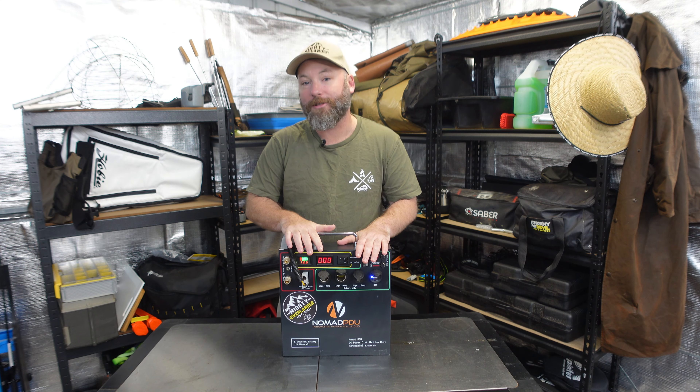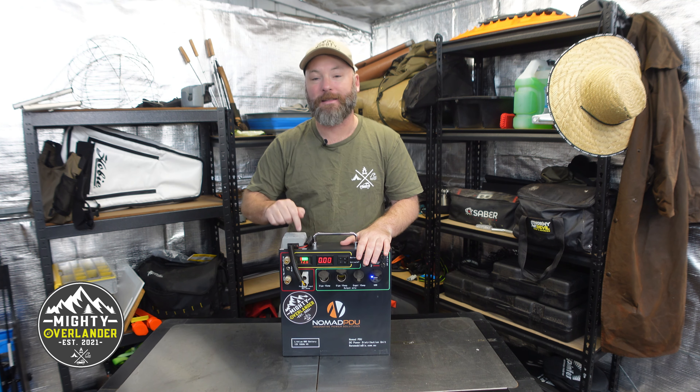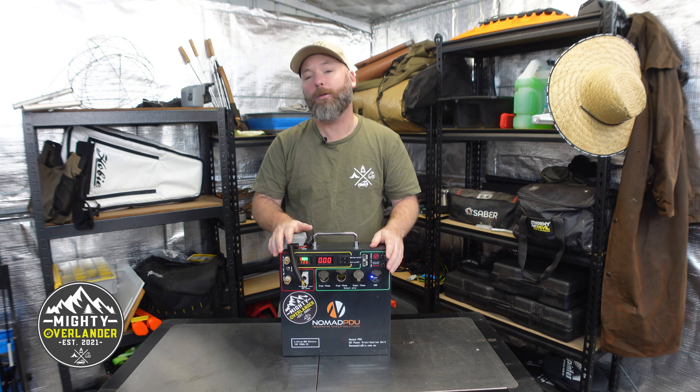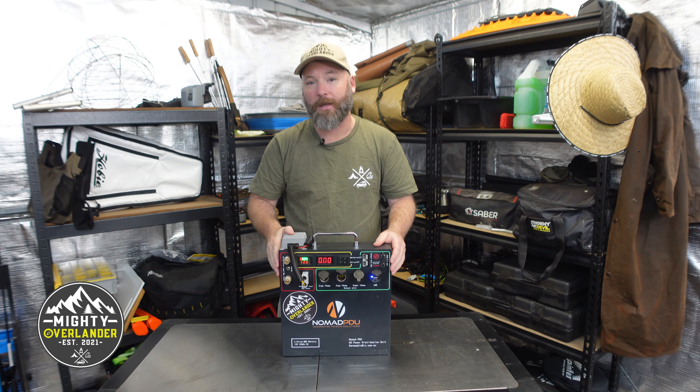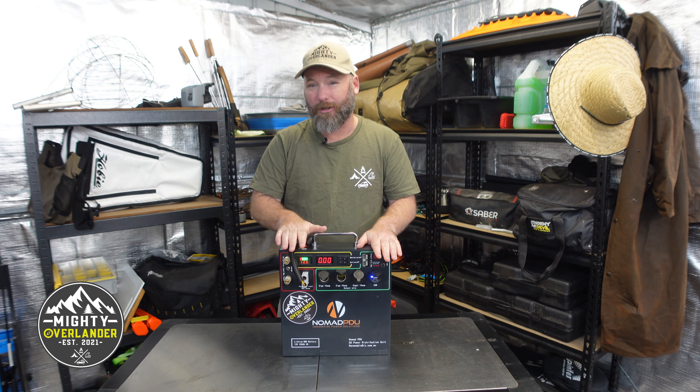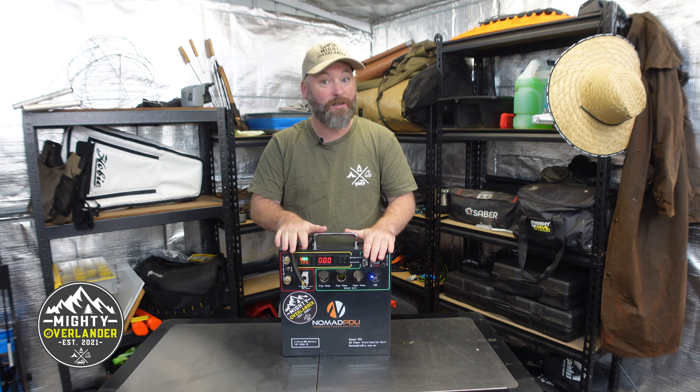G'day team, welcome back to the channel. My name's Tony, this is the Mighty Overlander, and today we're in the Mighty Overlander shed, and that means it's gear review time. For the first gear review that I'm shooting in the shed, I thought I'd do a quick showcase on the Nomad PDU V5. This is the 12 volt auxiliary power system that I've been using in the back of the rig for the last 12 months.